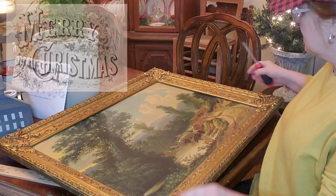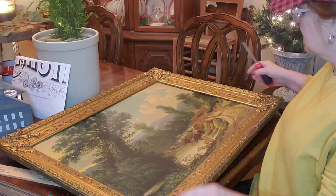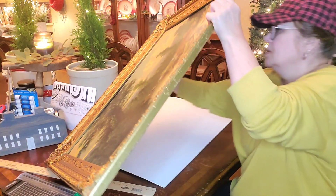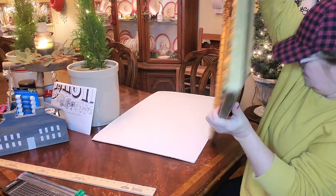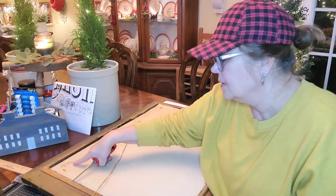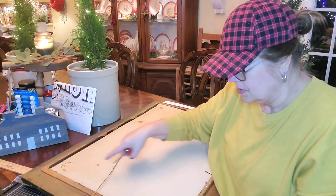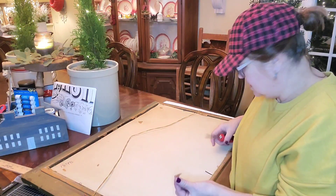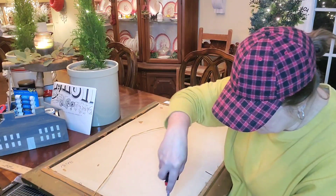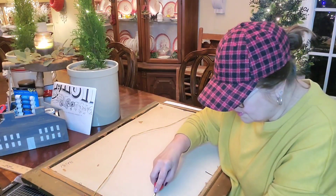I have figured out how to print big images on just normal copy paper coming out of my printer at home. And when I say tiled, I'm going to show you how you can set it in Microsoft Word when you print. There's a way to set it so that it does it for you.